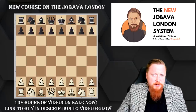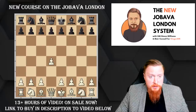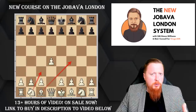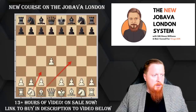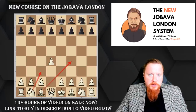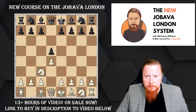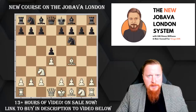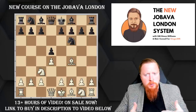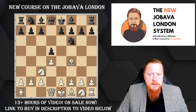There are about 55 different videos in the course. We go through things after our setup of Nc3 and Bf4, ordered by popularity, after looking at lots of model games to give you an idea of what you should be trying to do in the Jabava London. The first line we look at — and the first big change — is after Bf4. What is black's most common move? This is something we're doing differently: we're looking at all the games on Lichess and elsewhere to see what you're most likely to face. The most common move is e6.